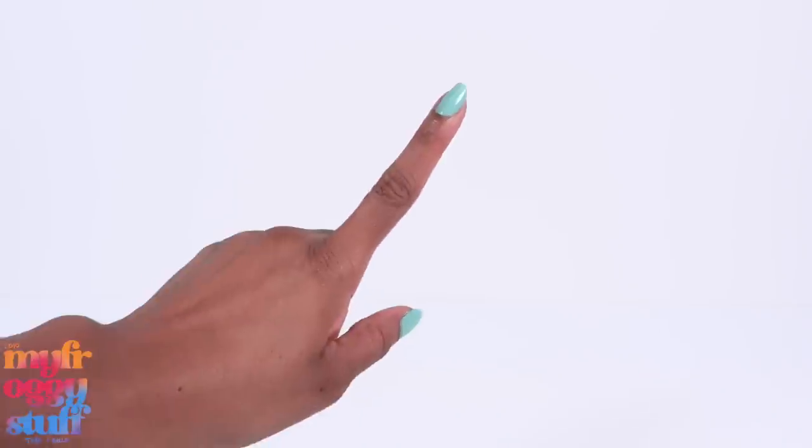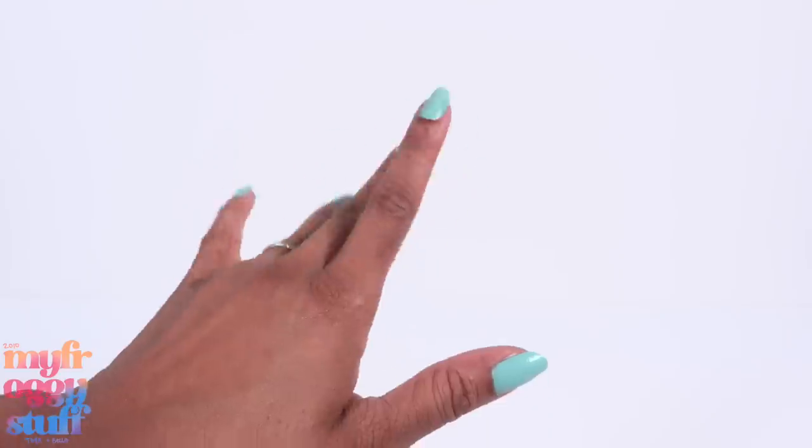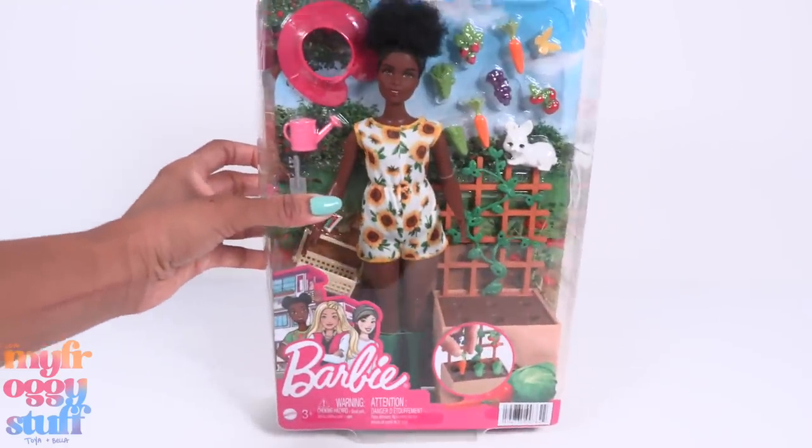What's up, doll collectors, hobbyists, and fab-some besties! Since it's nice and warm outside, I did a little shopping on Amazon looking for Barbie play sets that are perfect for the summer.